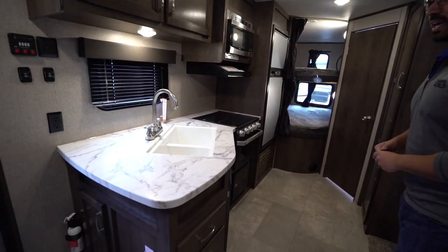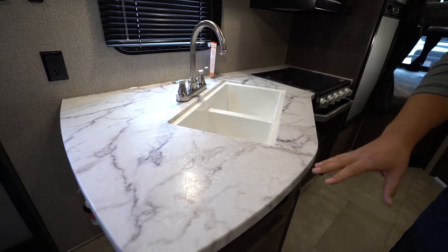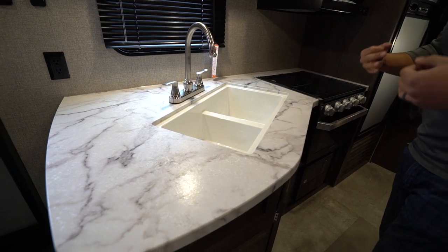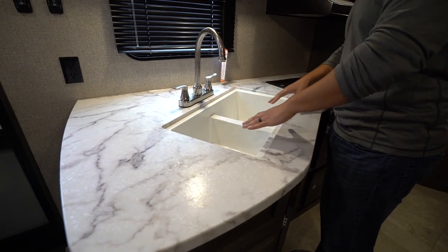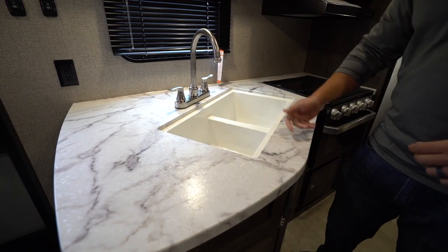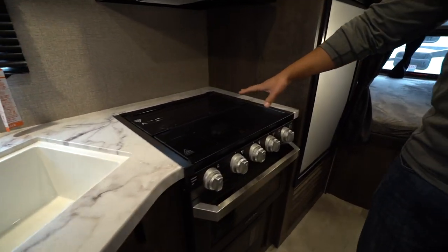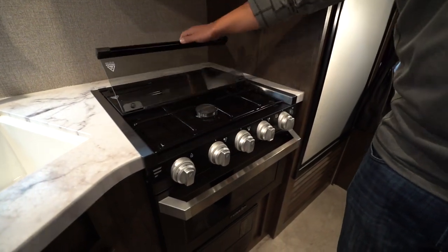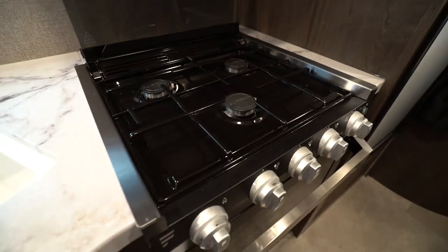We start off on the camp-side kitchen. You will see that they have a seamless thermal foil countertop. It gives the look of a solid surface and allows you to under-mount the sink — a double equal bowl sink with a high-rise faucet. Over to the side is a three-burner cooktop with a glass cover so you can use it as prep space, and simply fold it back to get to the burners. The front burner is high output.